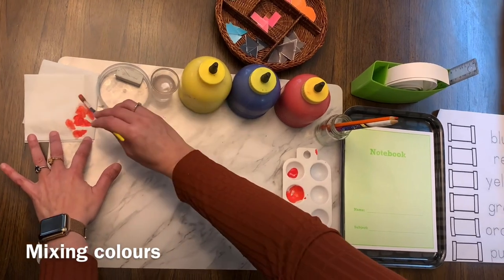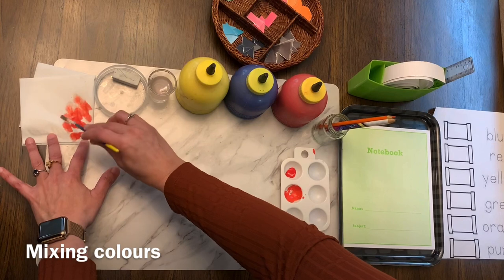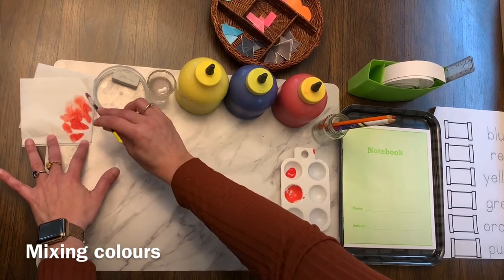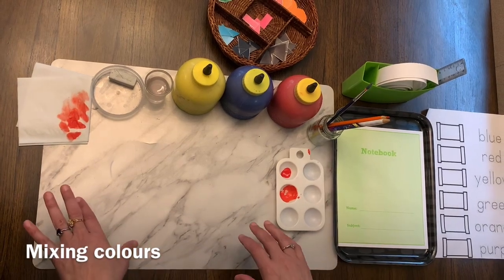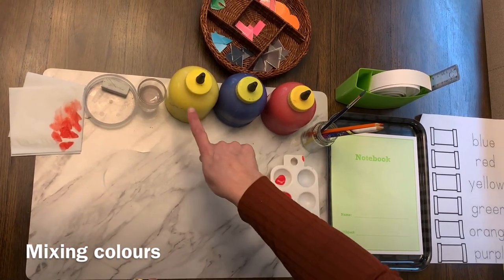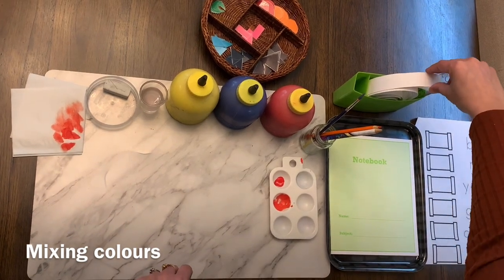Now I'm going to show you — when you are taking a new color, you can clean your brush by washing it in this way. Now you can make a new color. Okay, let's play the conjunction game.